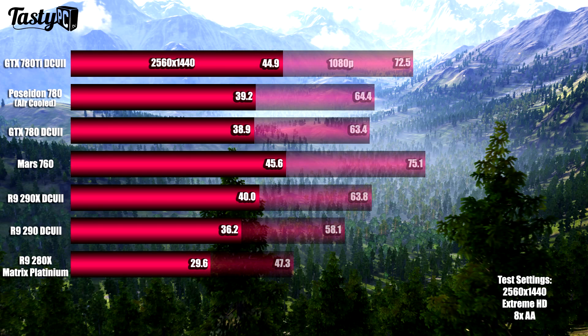The last benchmark was Unigine Valley at 2560x1440, and this is another test where all the 1440p results mirrored the 1080p results. I then went on to overclock all the graphics cards apart from the Poseidon Platinum GTX 780, as I didn't want to include all of its test results in this video. I used Asus's GPU Tweak software to do so.